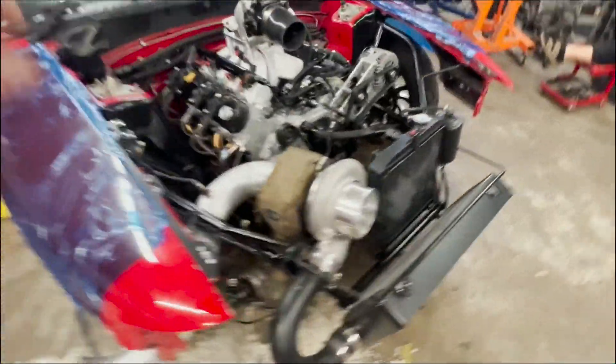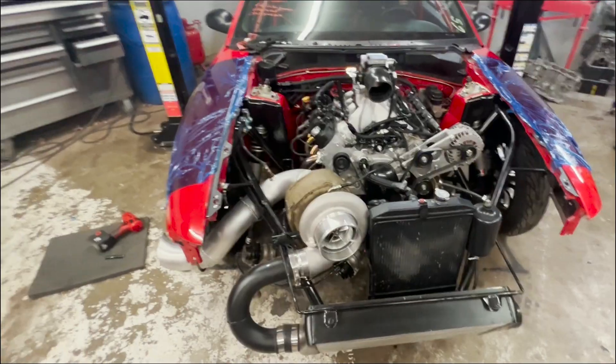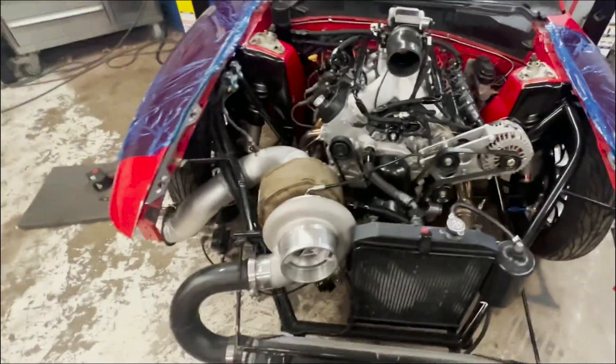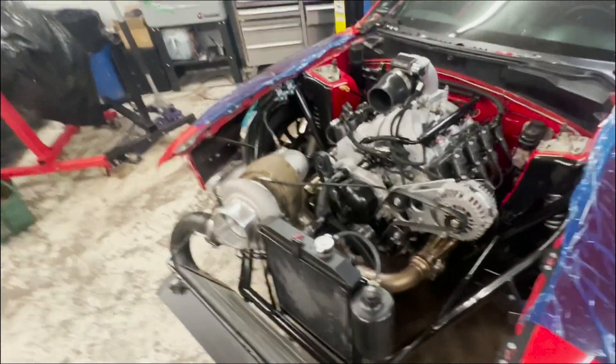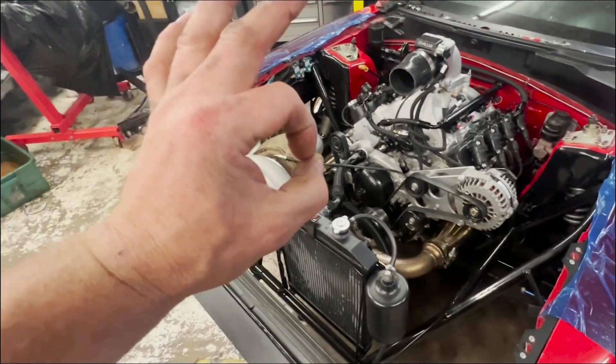It lives! She lives! The timing offset was definitely the problem — that's why it wouldn't want to start. So now that we've got the crank collector in the right spot, welded in place, it's good.